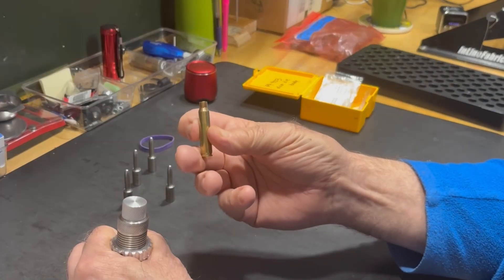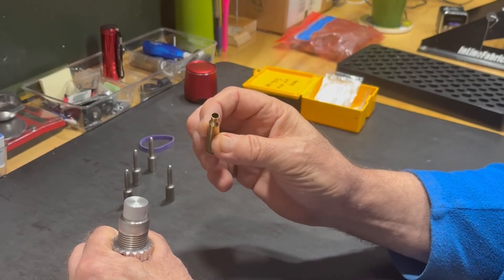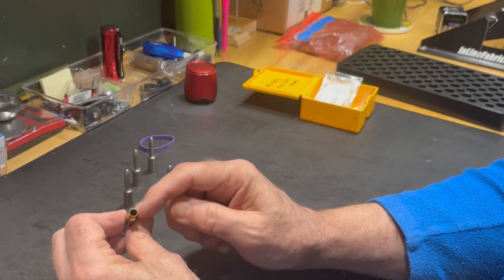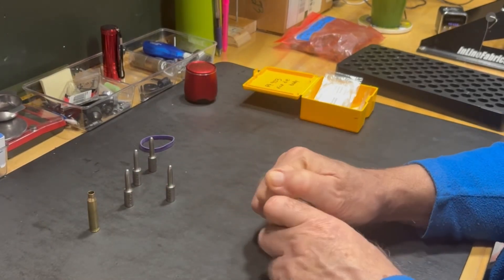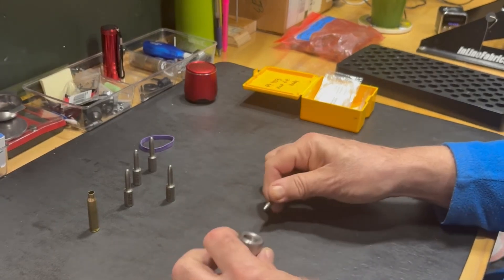Then you take a case that has been full length resized but without the expander ball, and you run that case through the mandrel, and that sets a consistent neck tension on your case. I have different mandrels here from one thousandths under to three thousandths under.